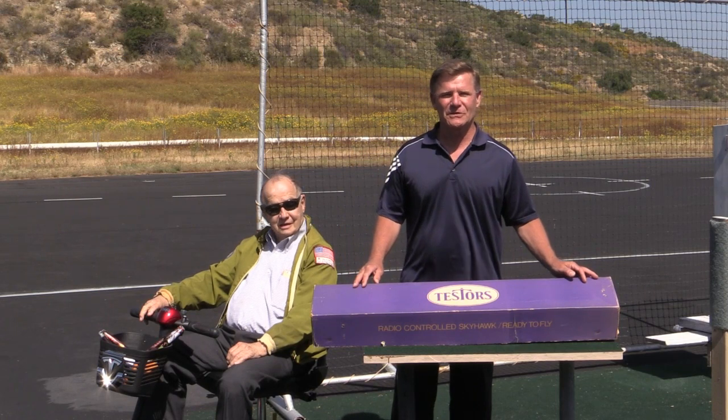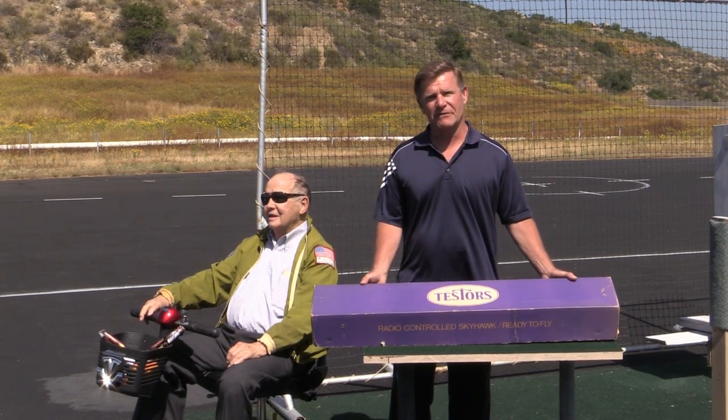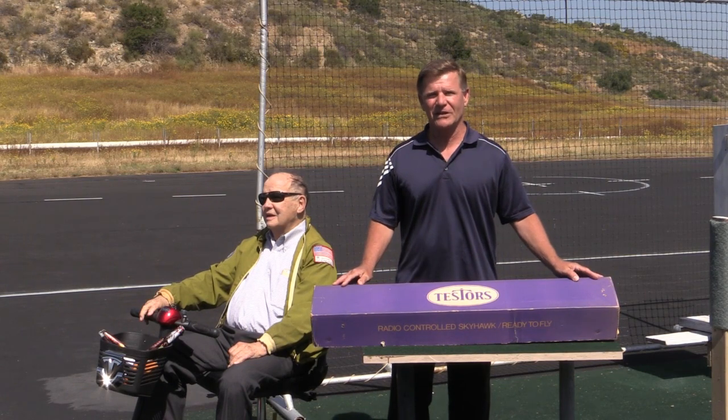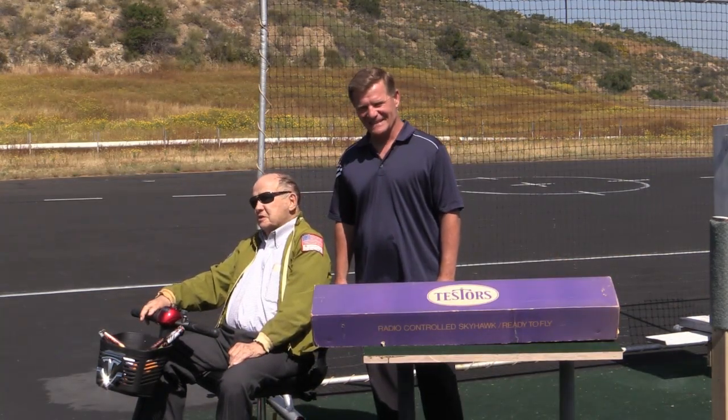What I have here is an original Tester's Skyhawk that was the first out-of-the-box, ready-to-fly airplane. Back in the day, this was really exciting — and it's exciting now.